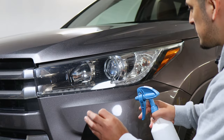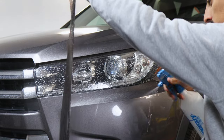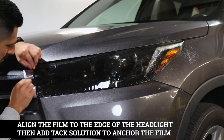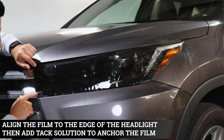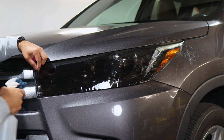To start the installation, apply slip solution onto the lens and onto the tint as well. Start by aligning it to this edge first. Align it as much as you can — this piece will lay flat on top of the headlight design. The next step is tacking down this whole portion of the film.